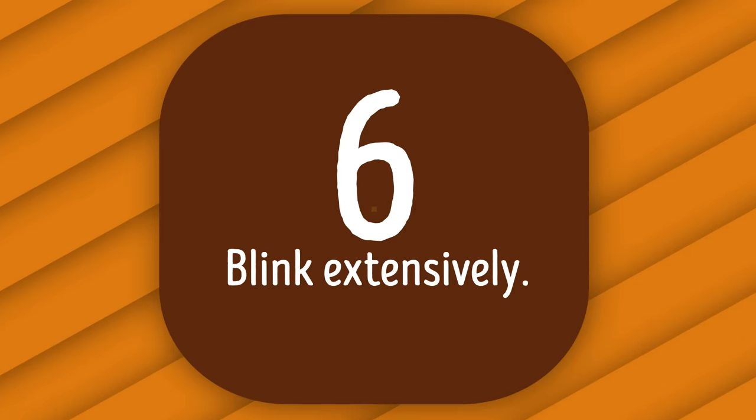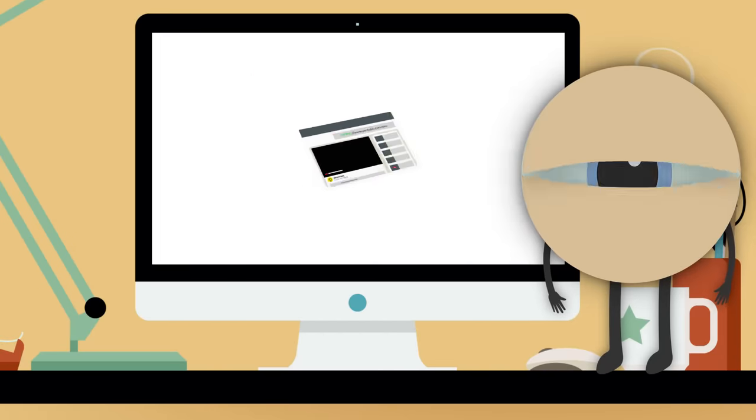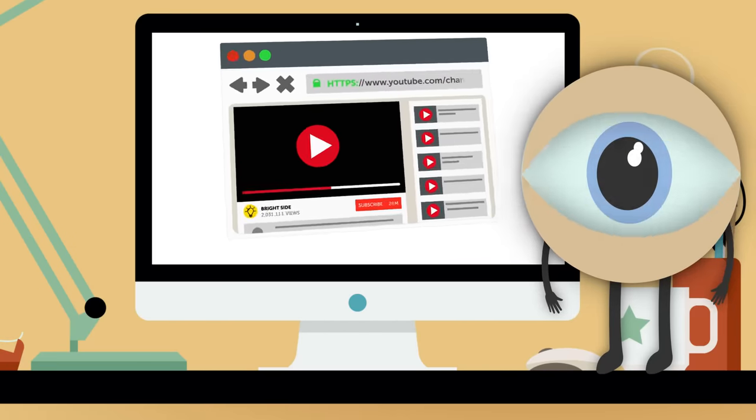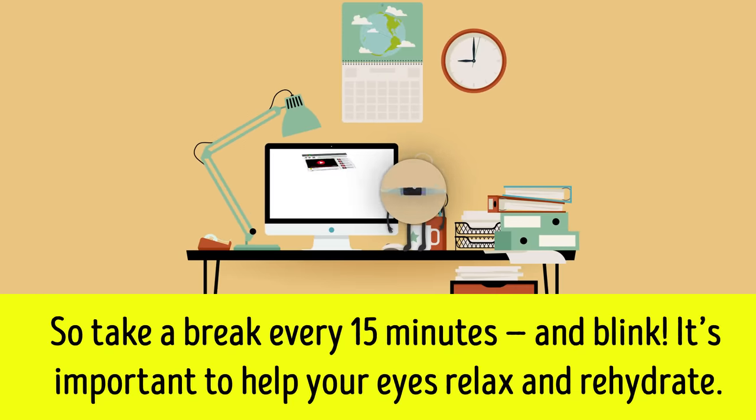Number 6: Blink extensively. As you stare at your computer screen all day and get focused, you often forget to blink. Take a break every 15 minutes and blink — it's important to help your eyes relax and rehydrate.